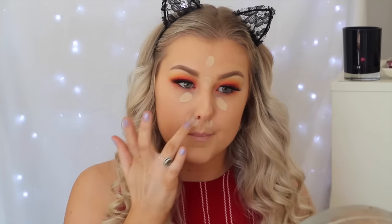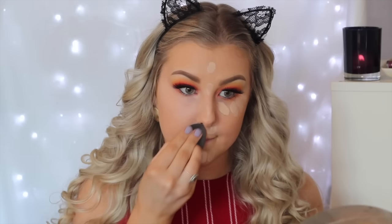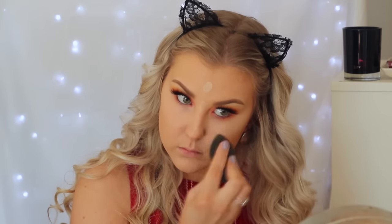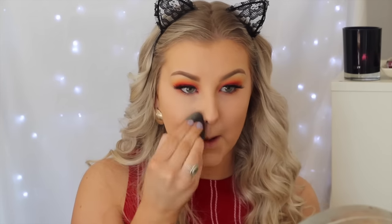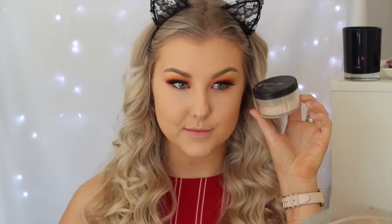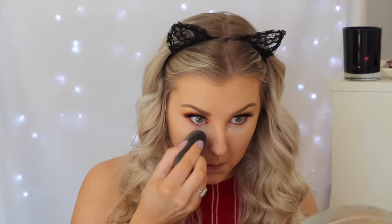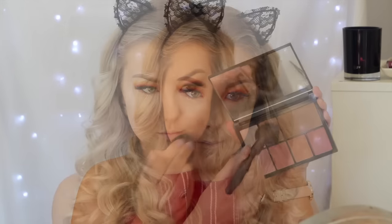Back on the face, I'm concealing my under eyes using MAC Pro Longwear Concealer in NW20, and taking some down the center of my face as well to act as a highlight and make my face look more three-dimensional. I blend all of that out with my Beauty Blender. Then I'm doing some baking — taking the Face of Australia Loose Translucent Powder and applying a hefty amount underneath my eyes and down the center of my face, letting that sit for about five minutes.